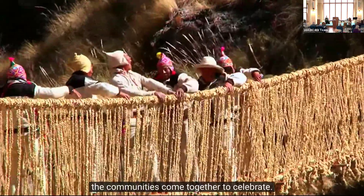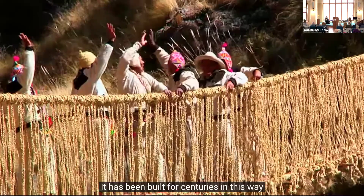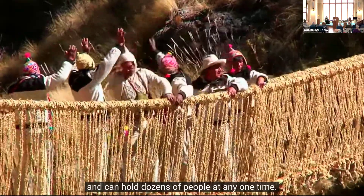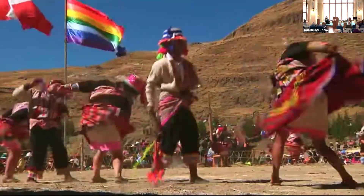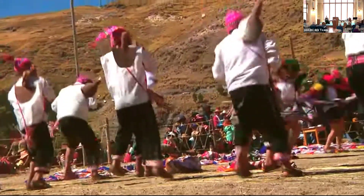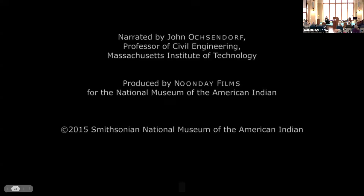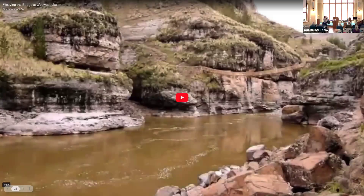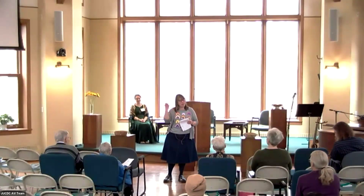When the bridge is finally finished, the communities come together to celebrate. The structure is remarkably safe — it has been built for centuries in this way and can hold dozens of people at any one time. I love the way that the communities come together, that they take the wisdom they've handed down for centuries and bring that together to create something for their community every year. Thank you for listening and watching our story today.